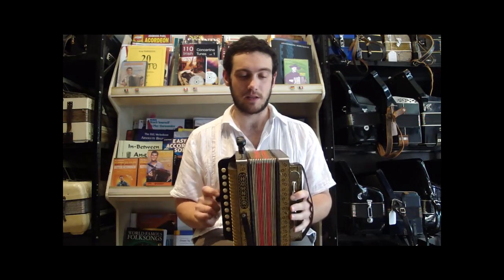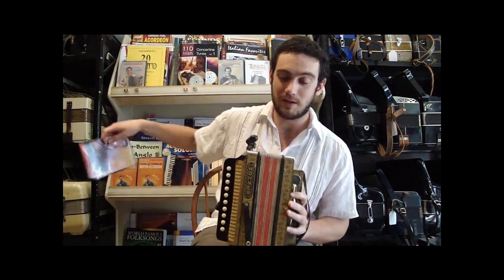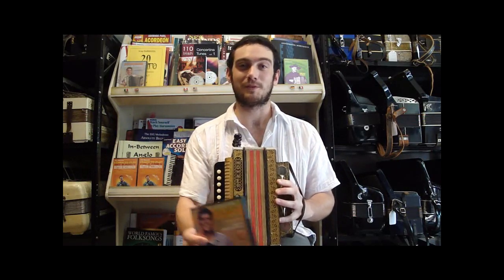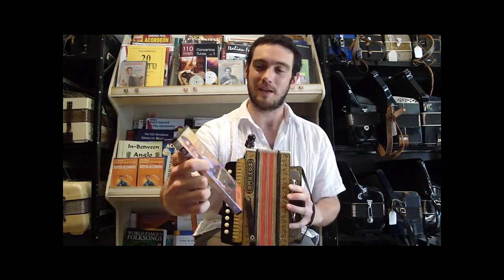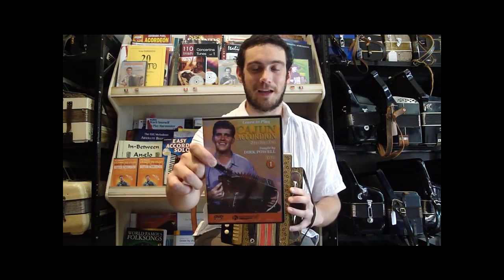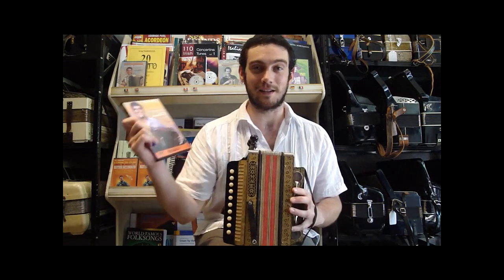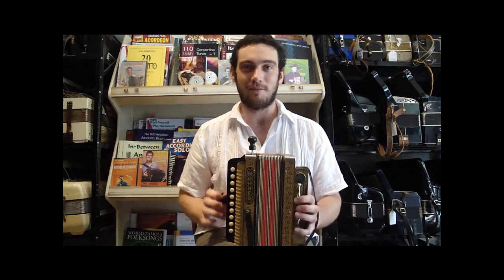Again, this one is tuned in C, so this could be really nice for beginning Cajun playing, which is exactly what I tried doing with it. I learned off this DVD — Dirk Powell's How to Play Cajun Accordion — which we sell on our eBay store and here at the shop. I thought he did a nice job walking through it, so I will show you what I did with one night of working on that.